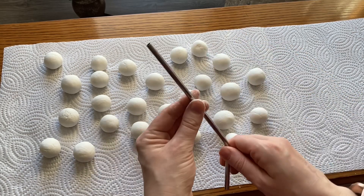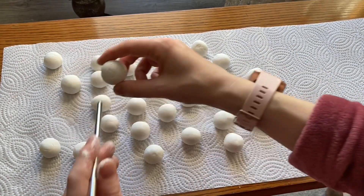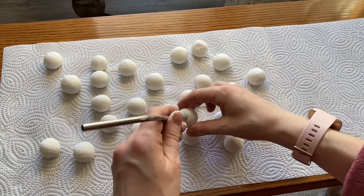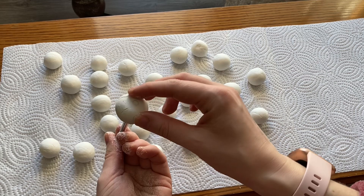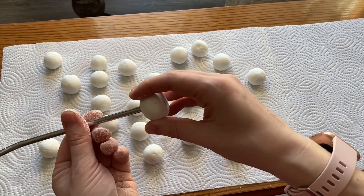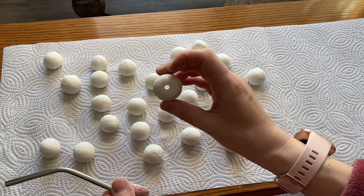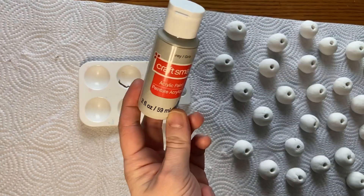I needed to make a hole, and I had a straw that was a really good size for diameter. I just carefully poked that through so that I wasn't squishing the ball but I was still making a hole. I went ahead and did that for every single ball, then I let it dry approximately overnight and I was ready for the next step.